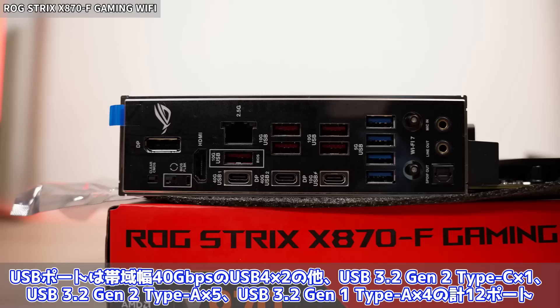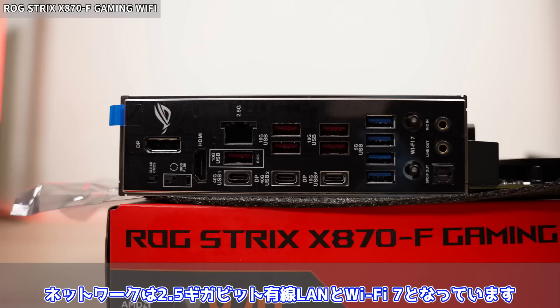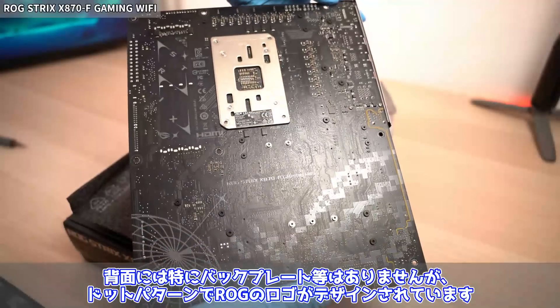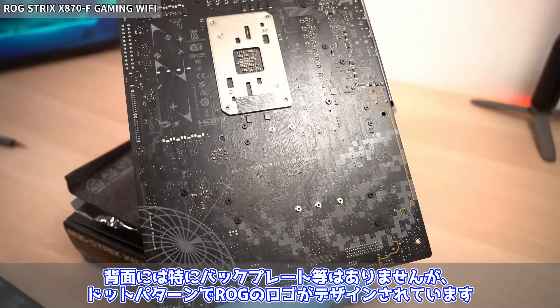インターフェースについて：USBポートは帯域幅40GbpsのUSB4×2、USB 3.2 Gen2 Type-C×1、USB 3.2 Gen2 Type-A×5、USB 3.2 Gen1 Type-A×4の計12ポート。USB 3.2 Gen2 Type-Cは最大30WのUSB PD対応でスマホの急速充電にも使えます。ネットワークは2.5Gbps有線LANとWi-Fi 7です。基板は8層PCBとなっています。